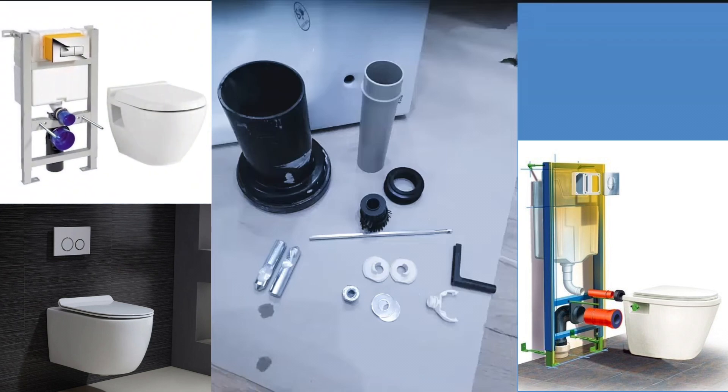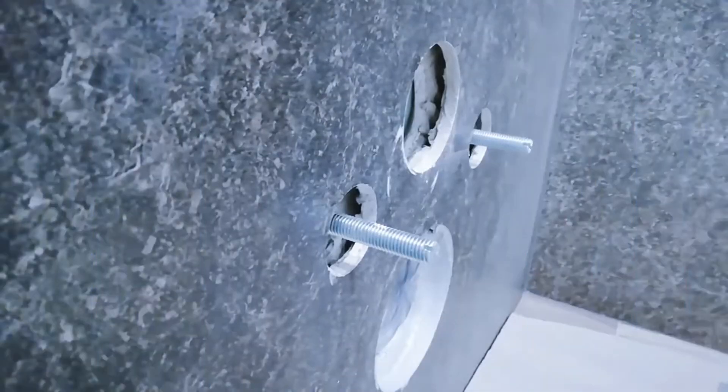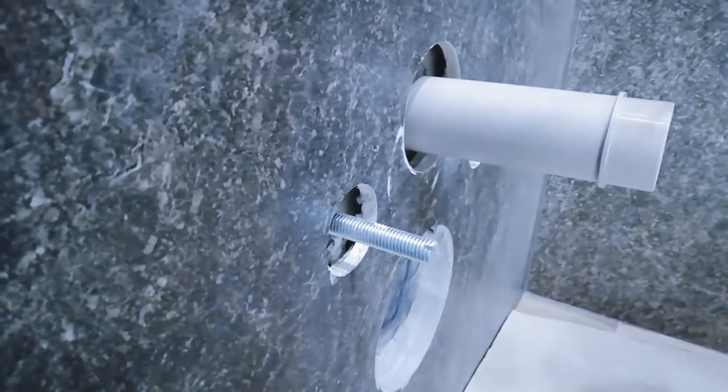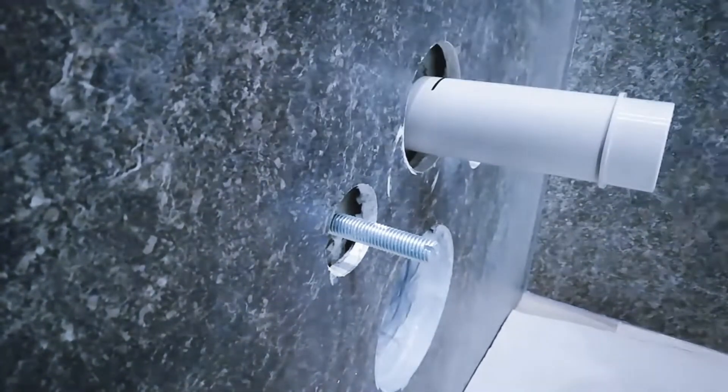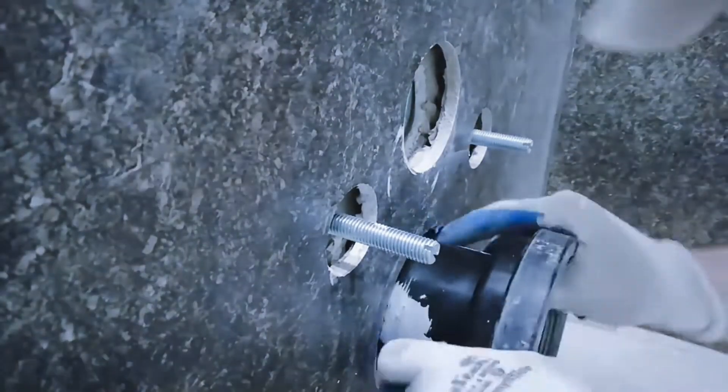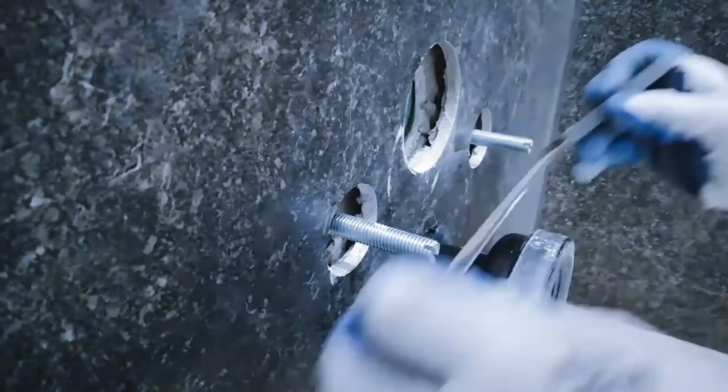Firstly, let's talk about the spare parts that come with the WC. Here you can see the spare parts included in the WC package. These include a bottle trap, a connector pipe, and various bolt kits, nuts, and screws. These parts are provided in every brand's box, ensuring you have everything you need, no matter the brand.